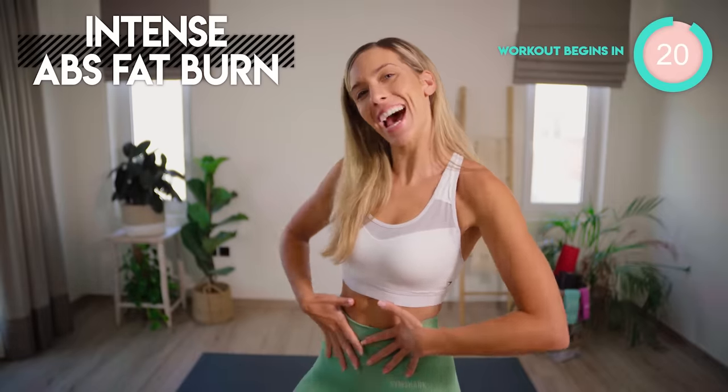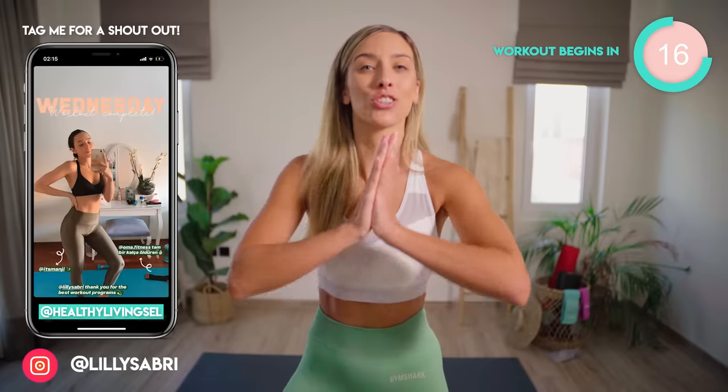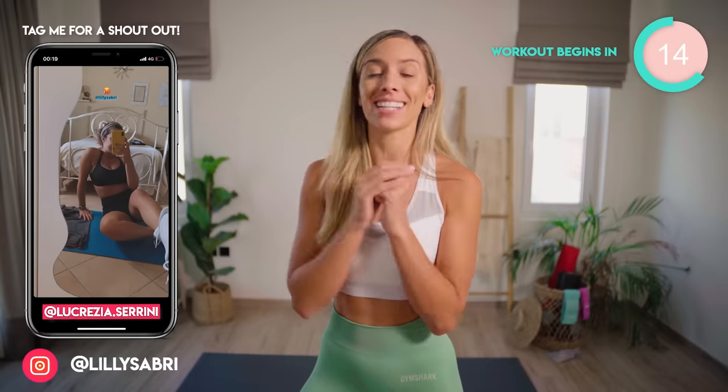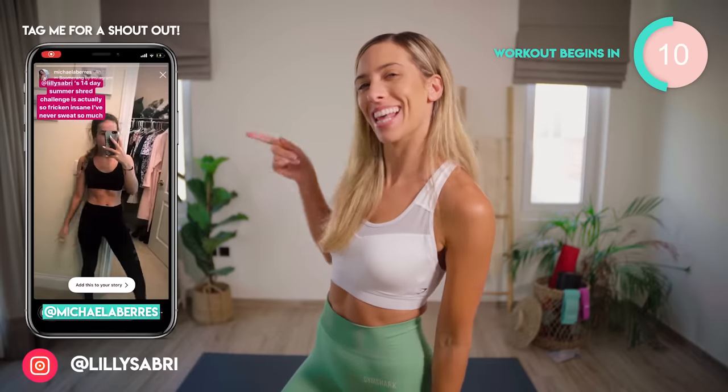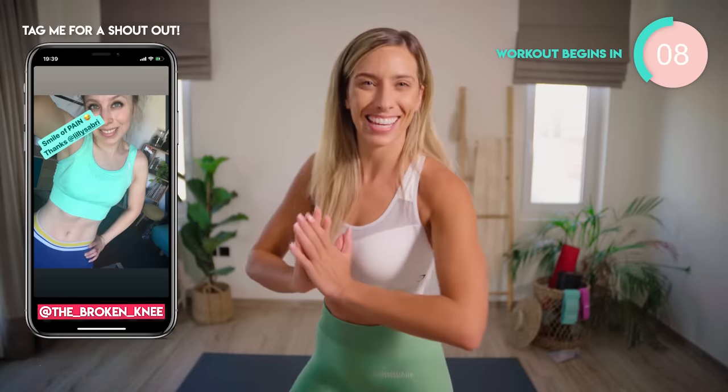This home workout is an intense abs fat burn. I am going to have you burning in this area and dripping with sweat. No equipment needed. It's just 10 minutes long. I can guarantee you are going to feel a burn and you can get epic results like these ladies just here.